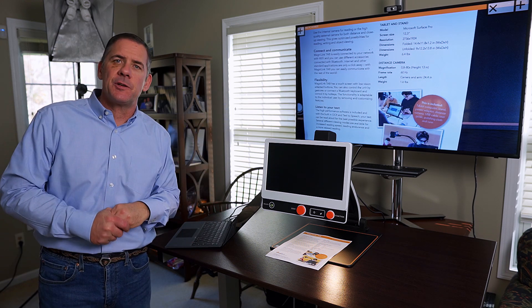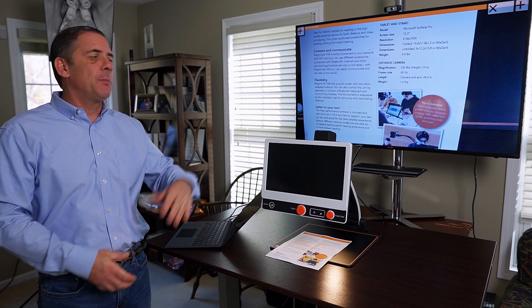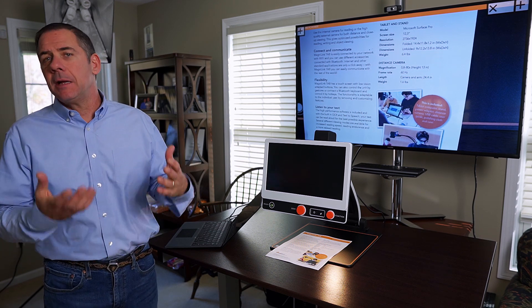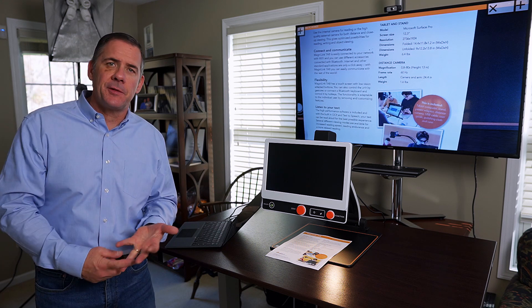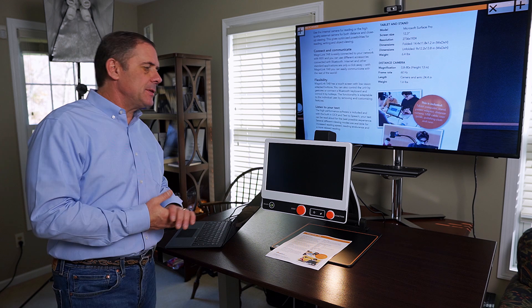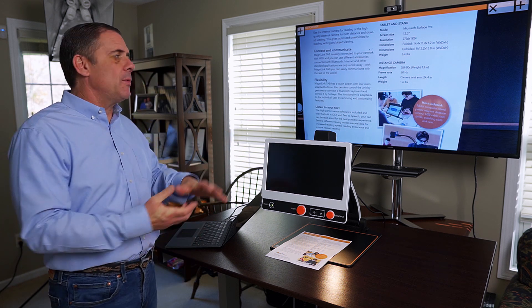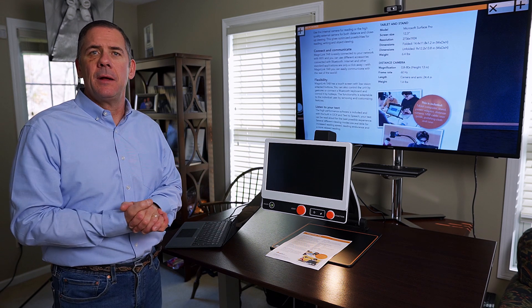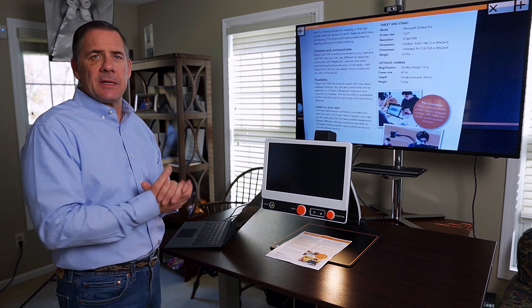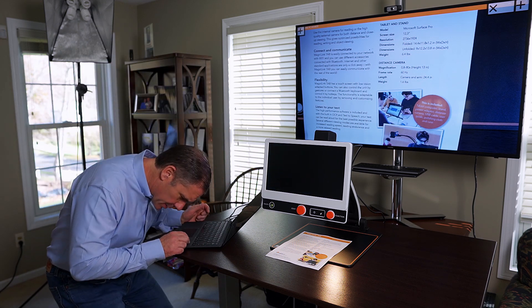It's all done because of a connection board that you need to order at time of purchase. You put that connection board on it — the connection board has a USB, an HDMI, and an RJ45 plug on it. So I can now take my Zip and move it into an OCR machine mode, or use it for distance, selfie — I can do all the things the Zip can do, but operate it all through my computer.